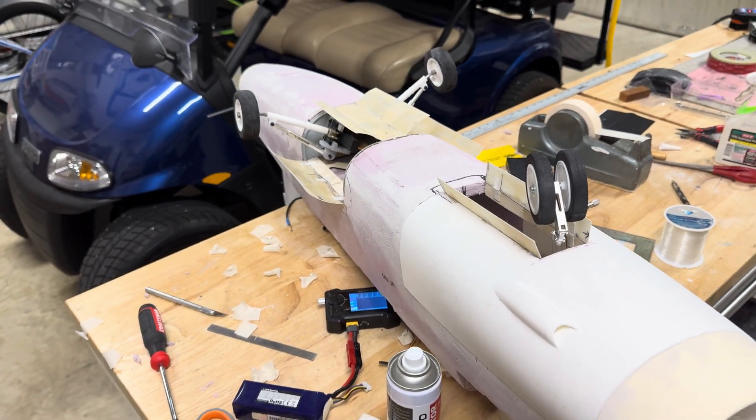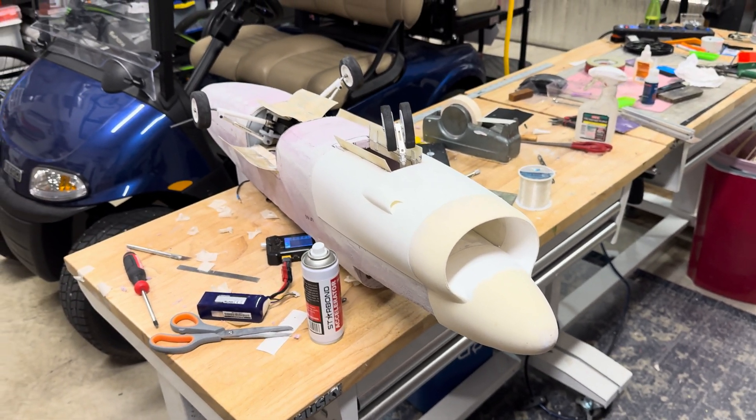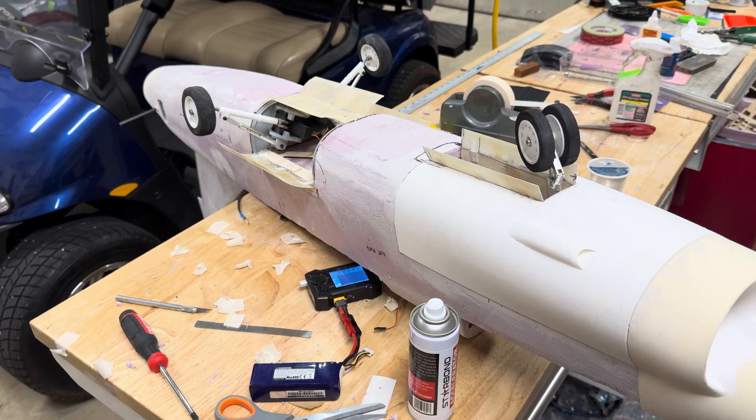Hey everybody, welcome back to Just Plain Chris's Workshop. Haven't done one of these in a while, and today it's an update on a project I've been working on for well over a year — it's a scratch-built A7 Corsair.